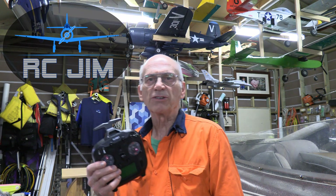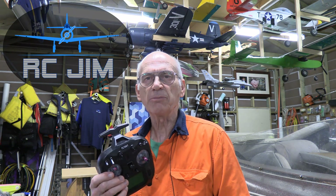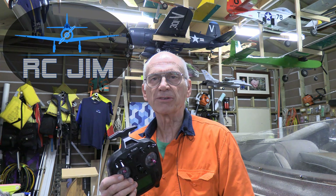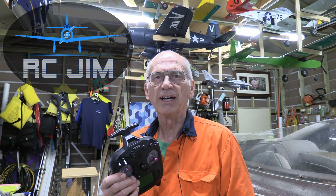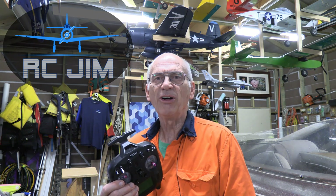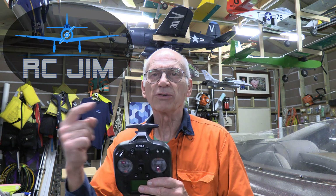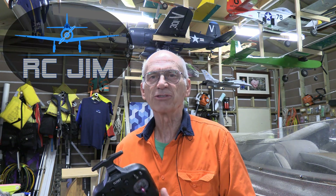Well, thank you for watching this video. Trust it's been helpful to you. If you haven't done so already, be sure and subscribe — that allows you to keep all of these things handy and be able to see the other good things we've got on our site: lots of reviews and how-to's, examples of fixing things, flight demonstrations, and all kinds of stuff. You can also have a look at some of the other content on our site and trust that you'll find it helpful. I'm RC Jim, signing off — you have a great day and happy flying.